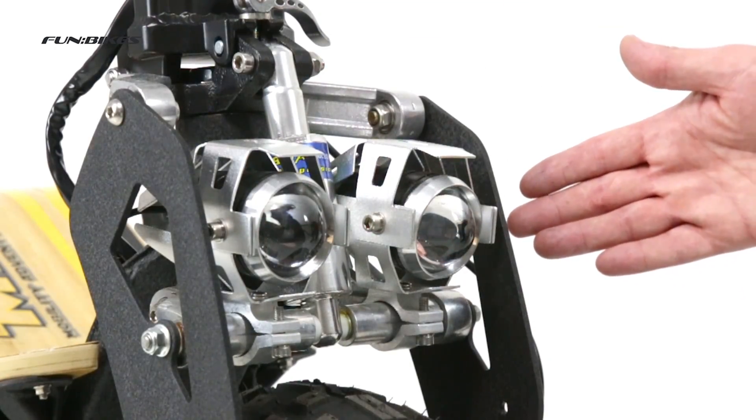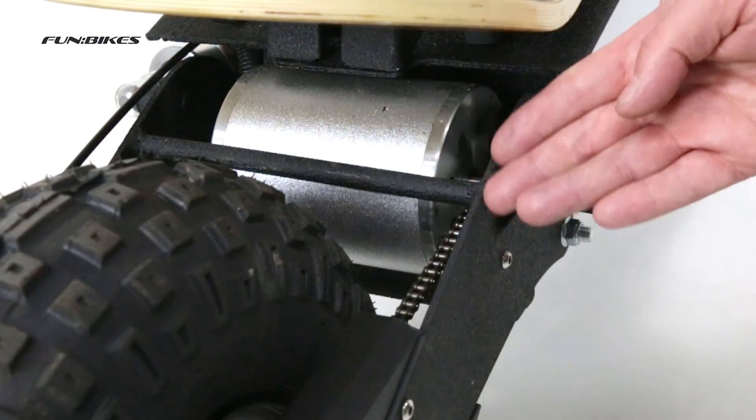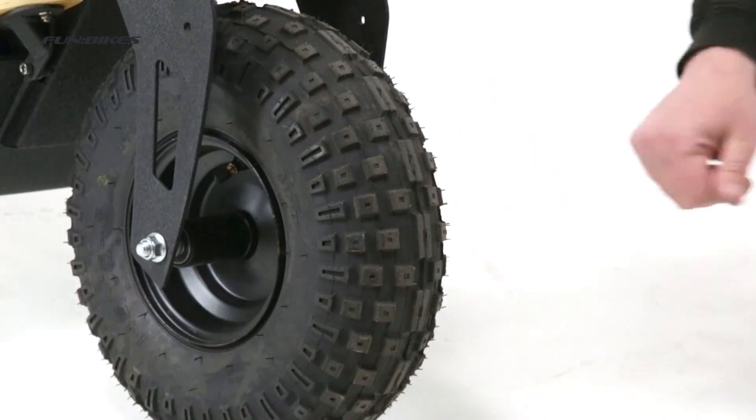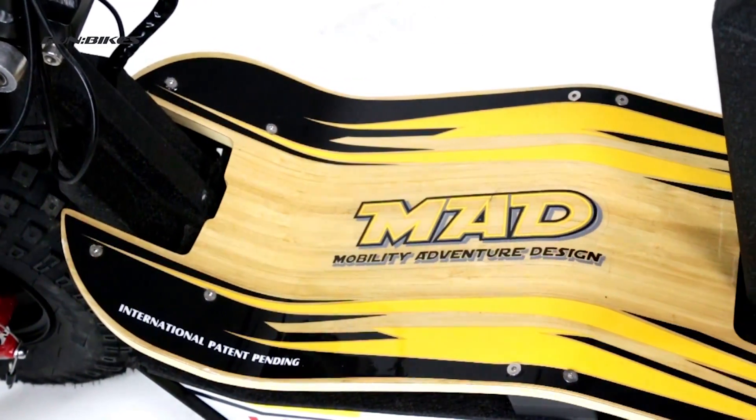Twin high powered front headlights. The powerful 1600 watt motor drives the rear wheel by chain. The large knobbly tyres offer increased grip on most terrain. Available in a wide range of colour and styling options.